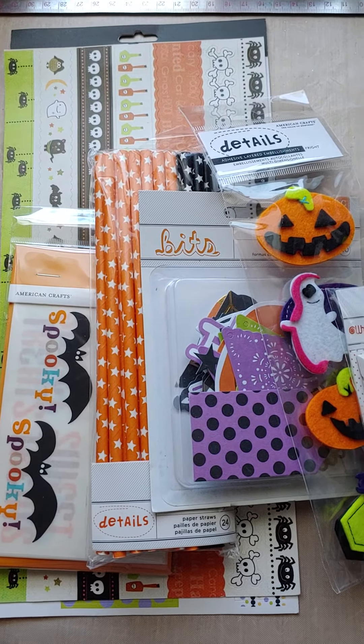There are two of these so cute and spooky tags. And a pack of these American Crafts felt layered stickers.